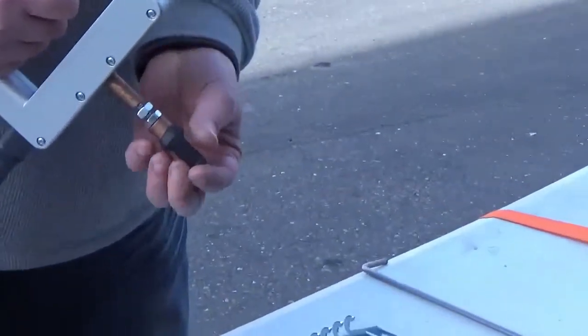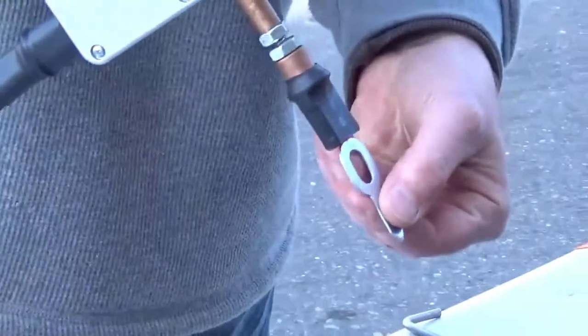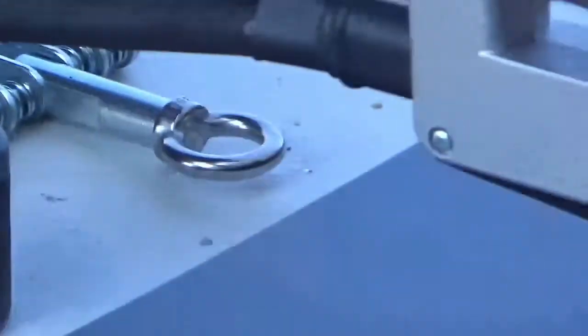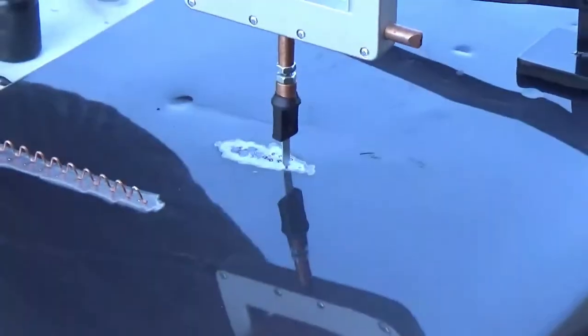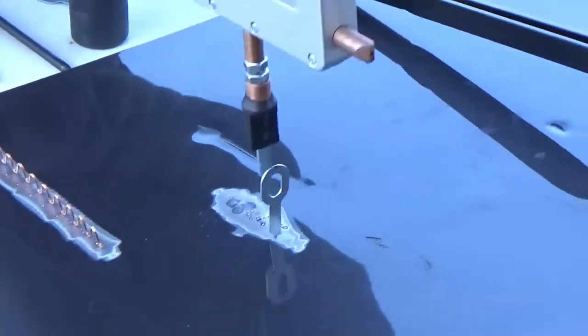Using the key electrode is another option. It allows the technician to weld on small steel keys very close on the body lines and creases. This allows the technician to pull out heavier damaged areas even easier. The more keys you attach, the stronger the pull becomes.